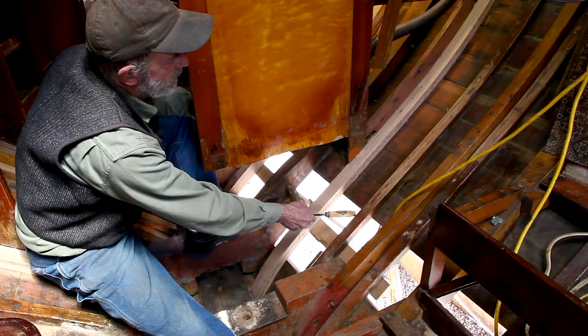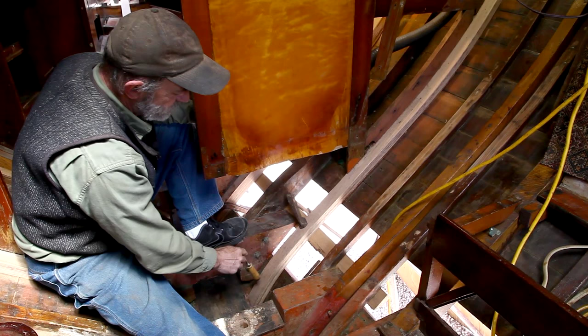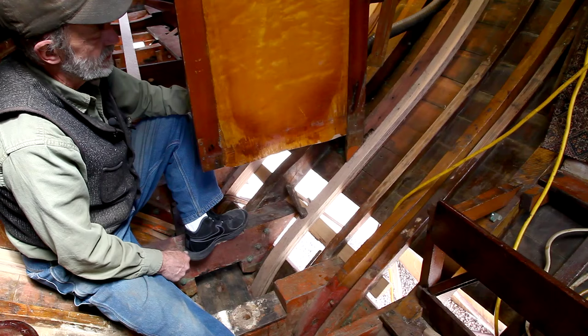This frame was identical to this one when it was in the boat, and the bulkhead was up alongside of it. But it also had a chain plate — originally a steel chain plate that was laid on top of that frame and bolted down through — and there was deterioration at the top end of it, and also some deterioration down below where it was broken. So we set out to replace it.